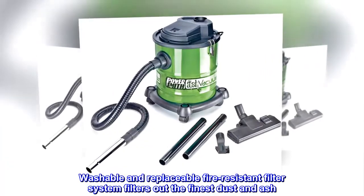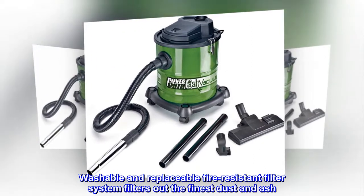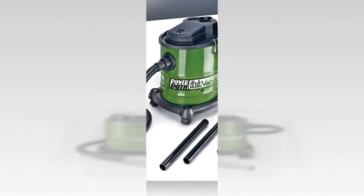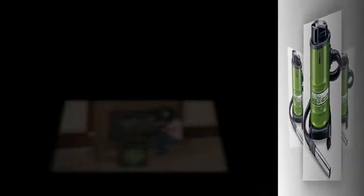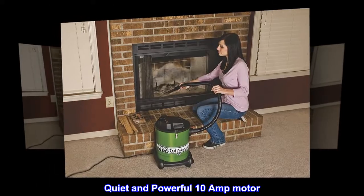Washable and replaceable fire-resistant filter system filters out the finest dust and ash. Heat-resistant metal hose and metal canister. Quiet and powerful 10-amp motor.